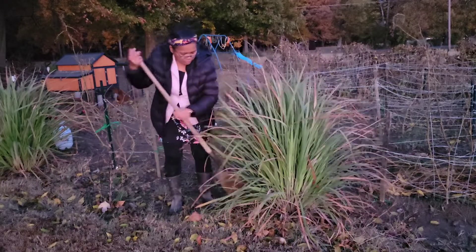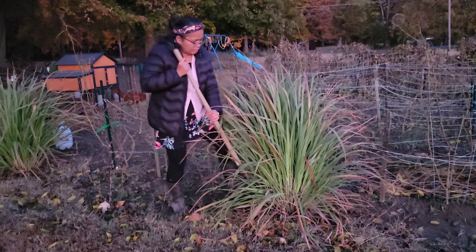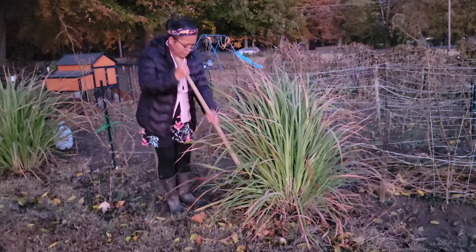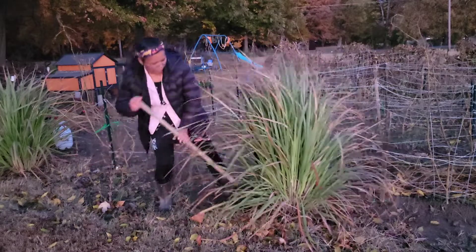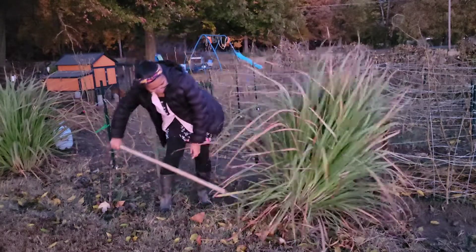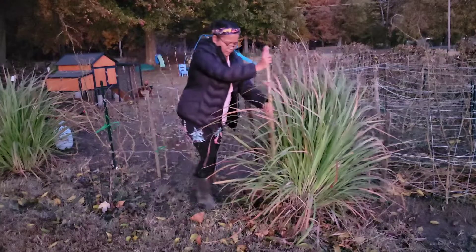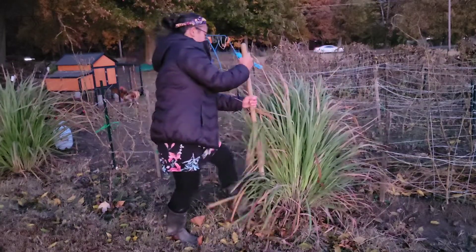This lemongrass is very big, so I'm going to need a big pot to give my lemongrass plant room to grow. I will pull off some of the stalks and root them separately in water. If you are wondering whether you can just leave your lemongrass in your garden during the winter, the answer to that question is: it depends.